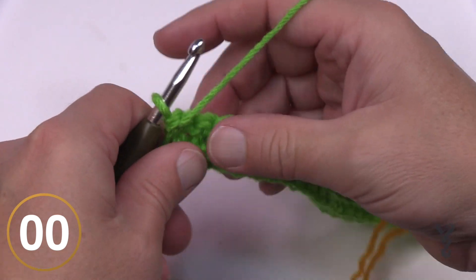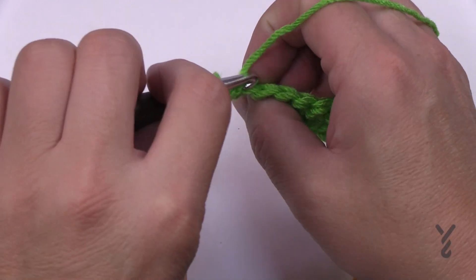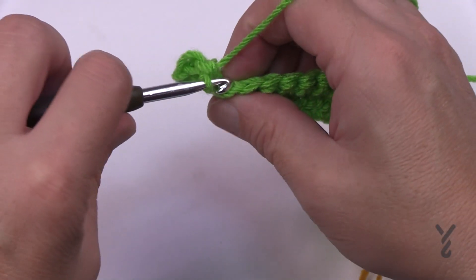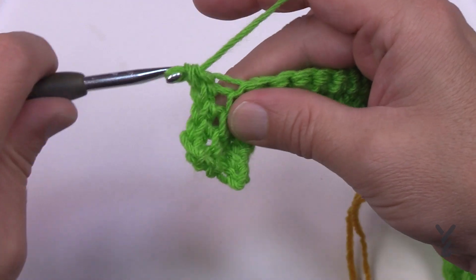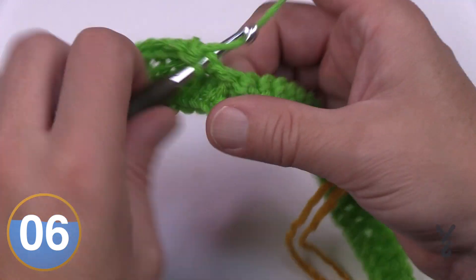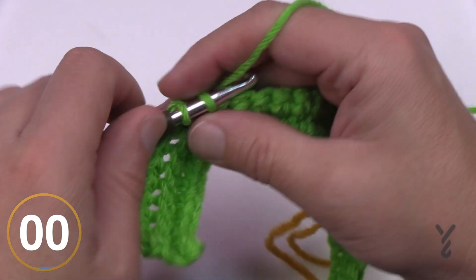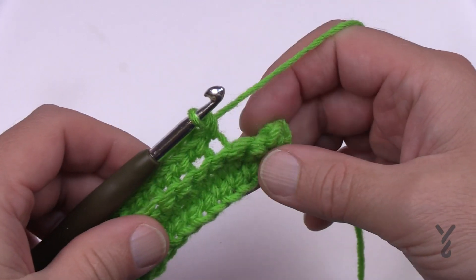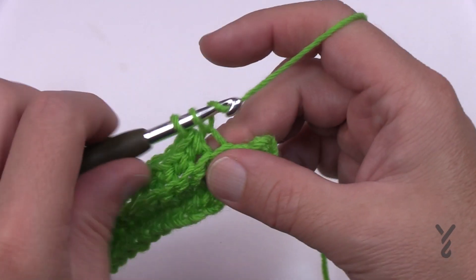Let's begin row three — this is the neckline end. Chain up one and using the back loop only, single crochet yourself all the way back across. However, leave the final single crochet and the final slip stitch empty — don't go into those two stitches. This is how you subtract stitches, stopping at the third stitch from the end.